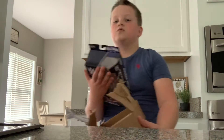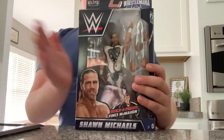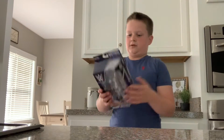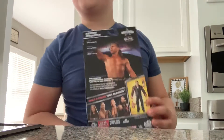Shawn Michaels! I don't have a Shawn Michaels figure — I don't have one. I love Shawn. He's in my top ten favorite wrestlers of all time. And there's the back if you want to buy a figure in the series.